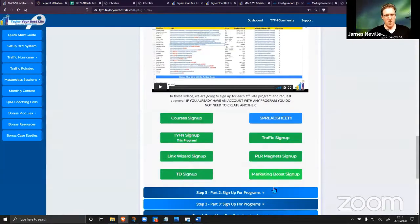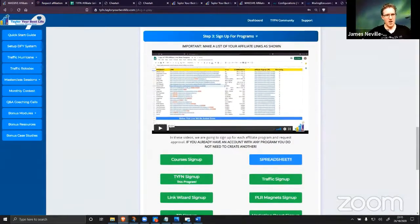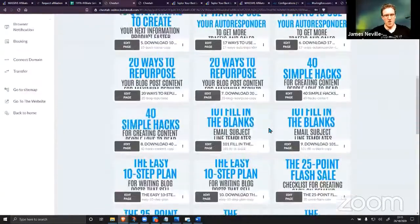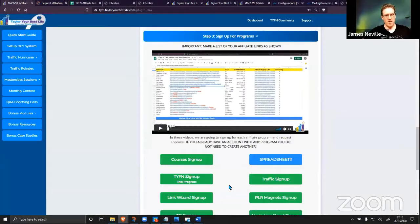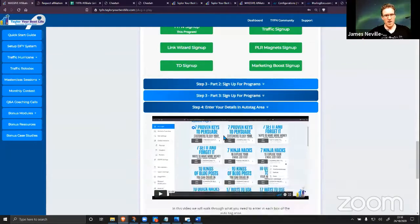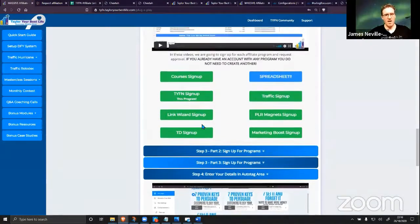Signing up for the different programs you're going to get paid for is literally the longest part of setting up the system. As you can see, in under five minutes we've already got dozens of pages, our membership area, and our sales page all set up. All we've got to do now is sign up for the different programs, get all of our codes, put them into the auto-tag area, and you're done — with a system that would take more than six months to set up, ready to send out emails day after day for your different products.